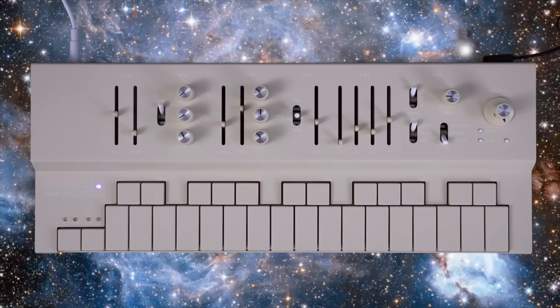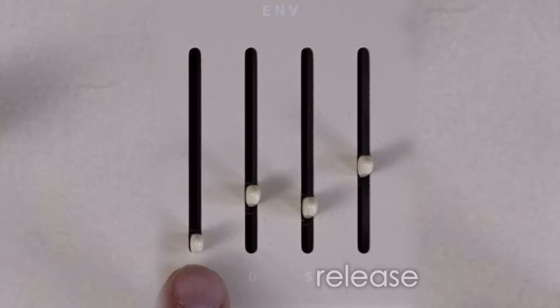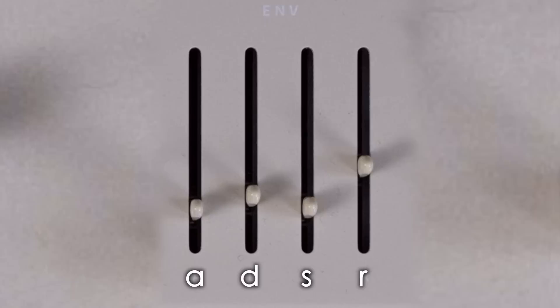This over here is the envelope generator. It has attack, decay, sustain, and release — otherwise known as ADSR. It controls how the sound changes as the notes are played until they fade out.